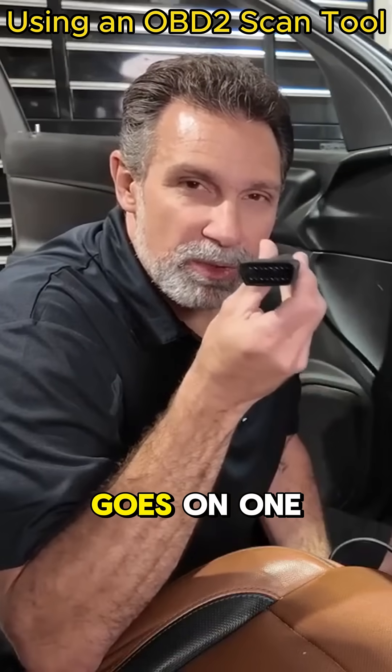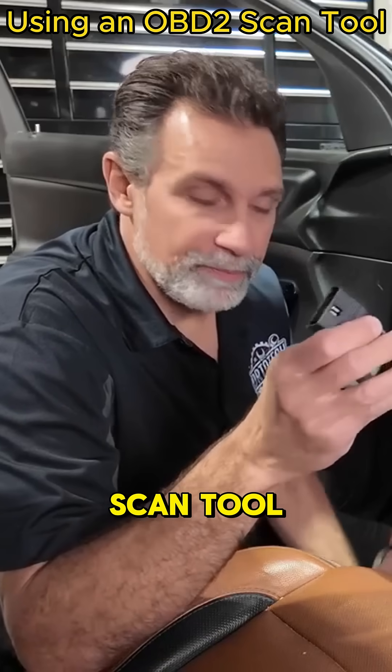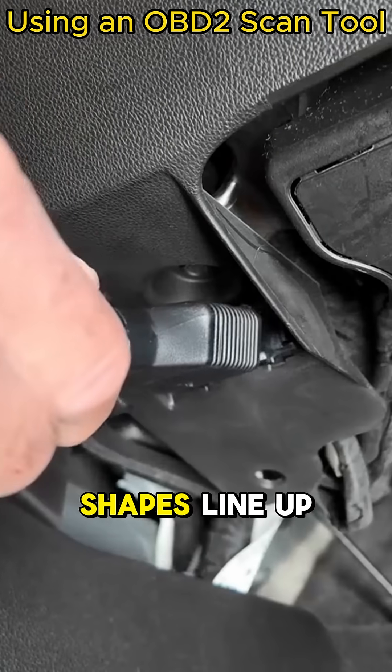The connector is a trapezoid shape, so it only goes in one way. You don't want to bend any of the pins inside your scan tool, so look under here, find that connector, make sure the shapes line up.